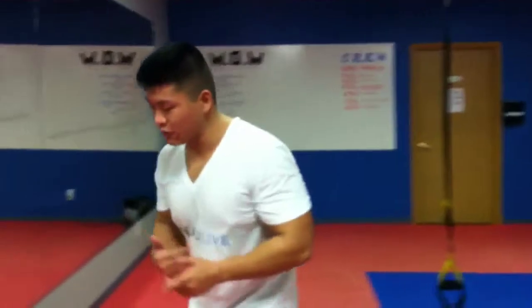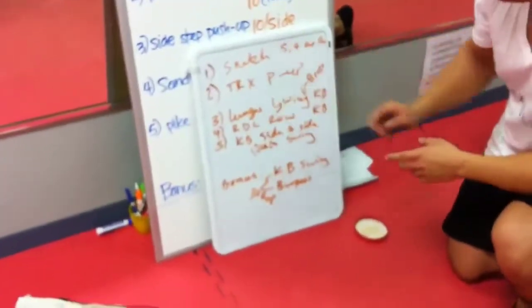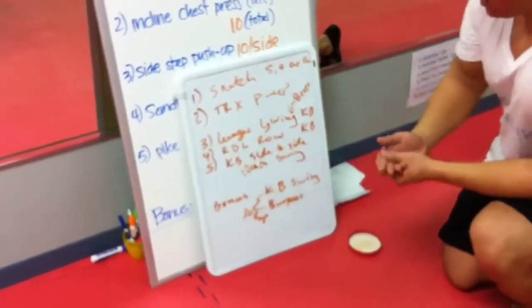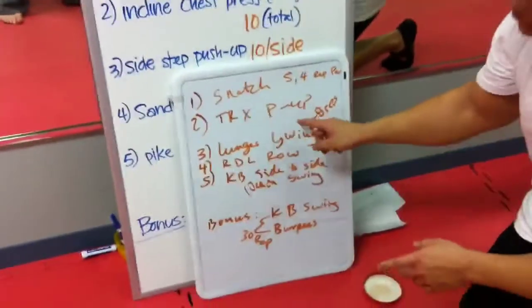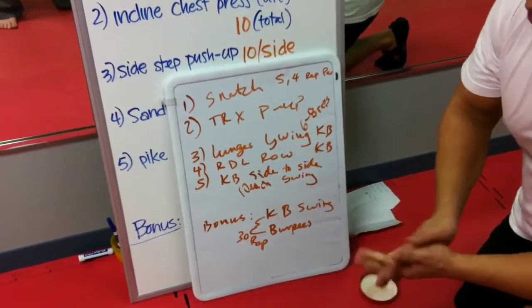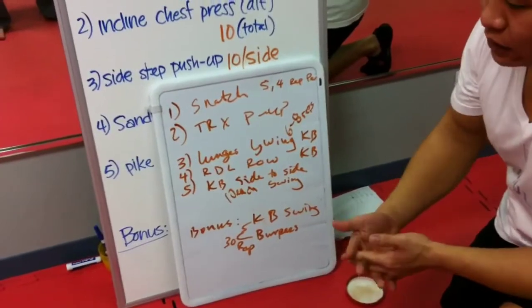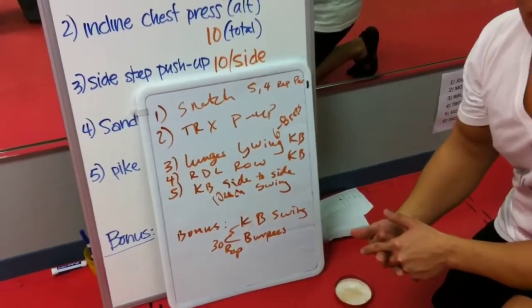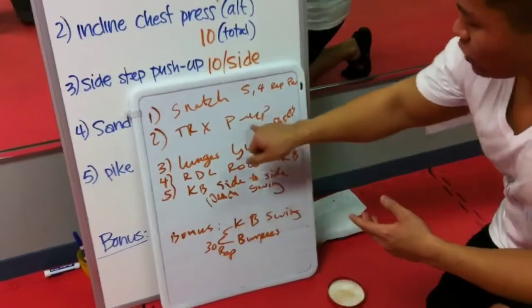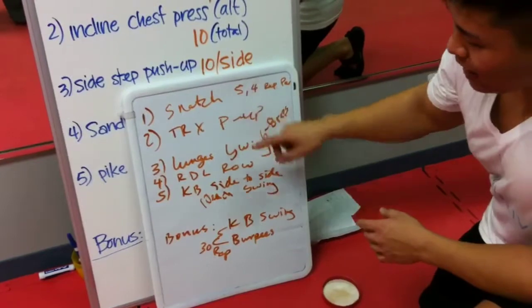I'll take you guys to the workout and then demonstrate it. So the first phase is phase one, which is the snatch. You superset that with TRX pushup, and when you do your TRX pushup, you go to failure. For the snatch, guys did three to five reps because we went heavy. For the ladies, more high reps — around 10 to 12. Make sure your pushups go to failure. You do four rounds back to back total.